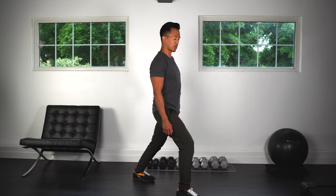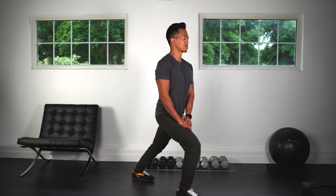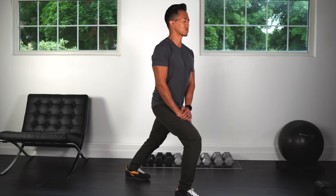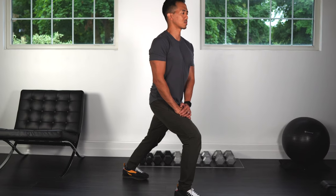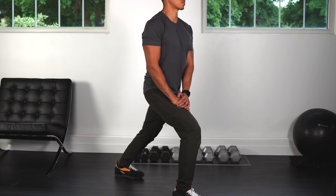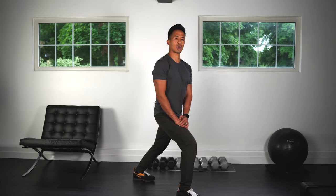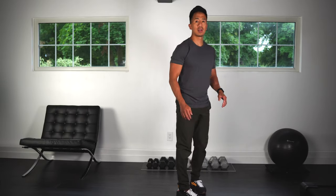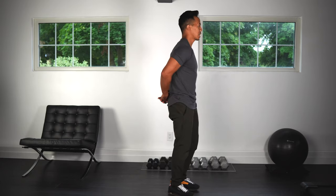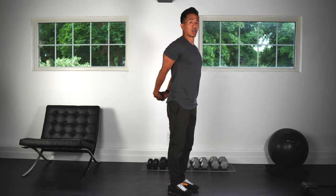Back leg heel presses down into the floor, leg is straight, and lean forwards from there. Okay, good — relax. And lastly, we're going to do a stretch for the chest and shoulders. Clasp your hands behind you, try to stay as tall as you can, and from there bring the arms up as high as you're comfortable.